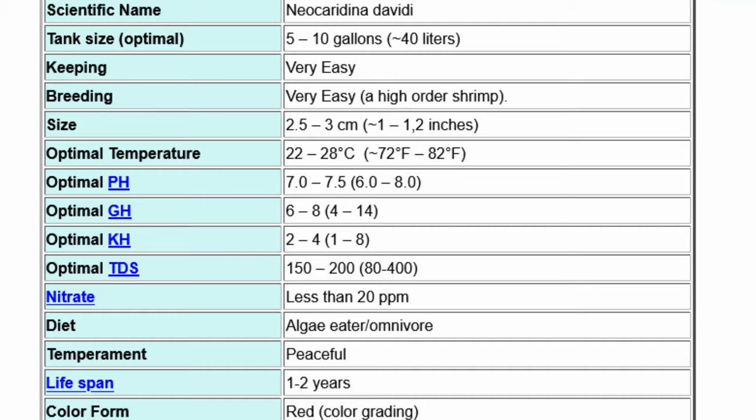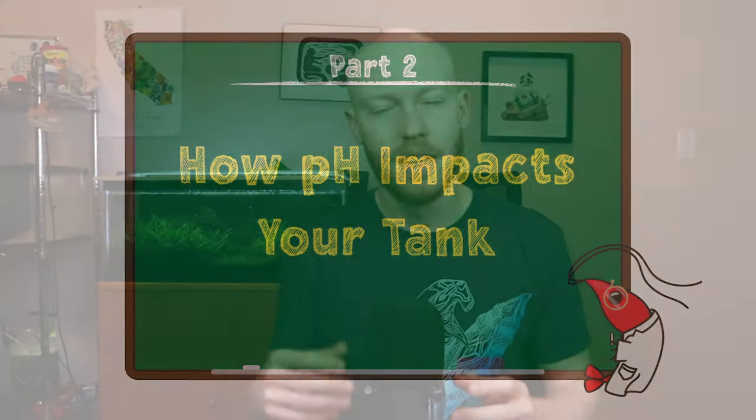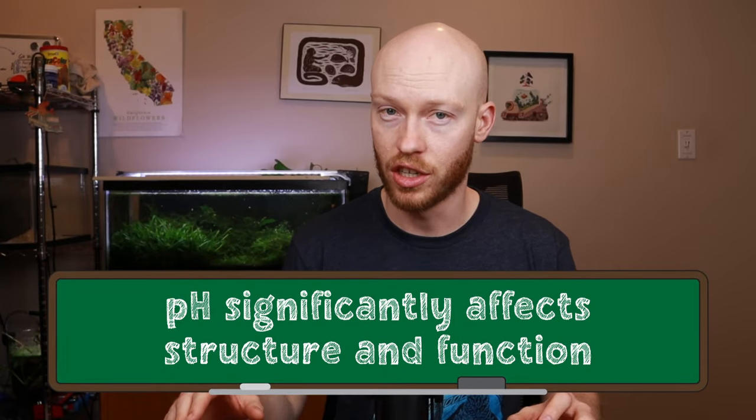Any responsible aquarist knows what range your animals need to stay at, but do you know why they need to stay within that range? What actually happens when the pH dips lower into six, into five, into four? pH has an enormous impact on the structure of compounds like proteins within your shrimp's body. Too few hydrogen atoms attached to a compound can drastically change its function.